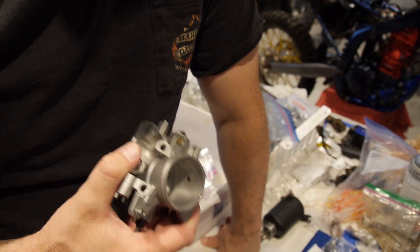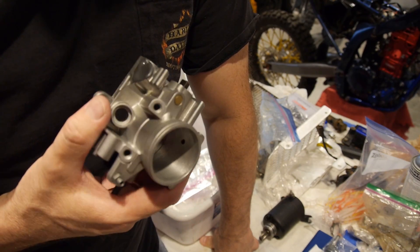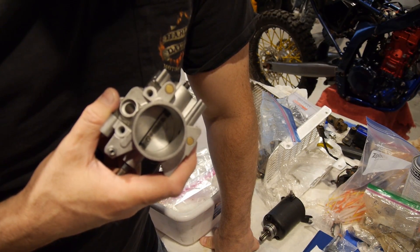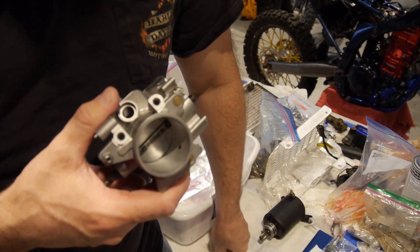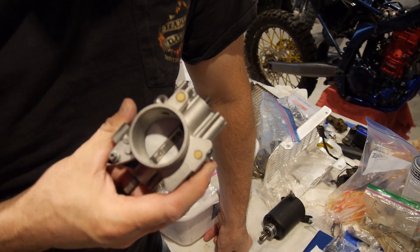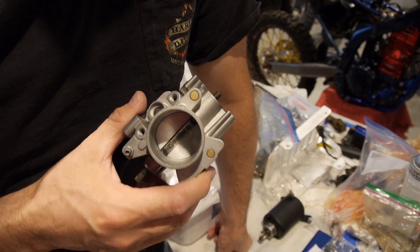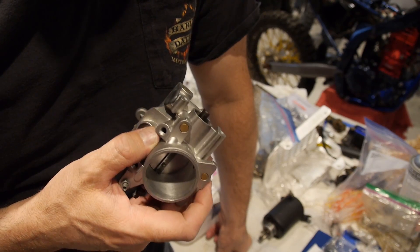We're talking about increasing the stroke and increasing the bore, so it's a 309cc bike. We now have bigger cams and head porting. We've always kept the throttle body the same size, but when you increase displacement it's possible you can flow more air. So now we're going to be able to flow more air with this throttle body and see what kind of net gain we get from that.